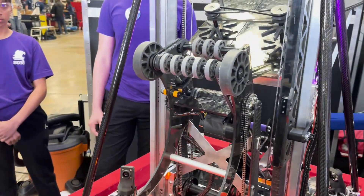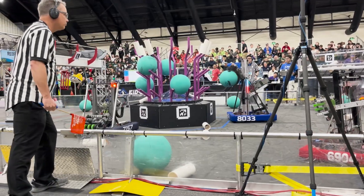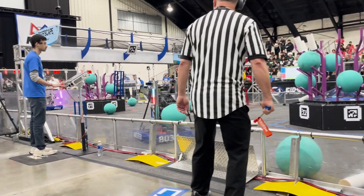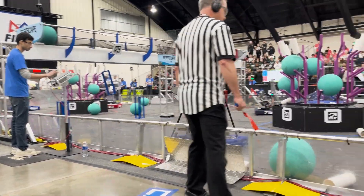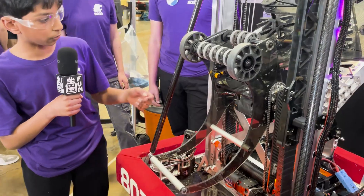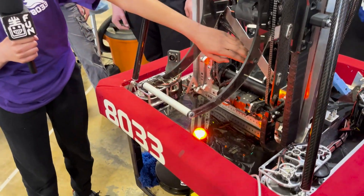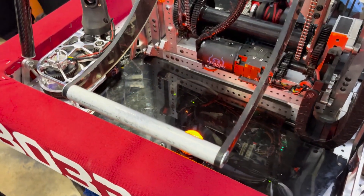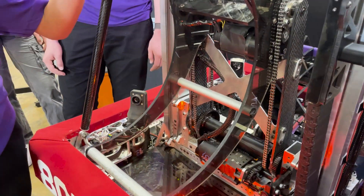This is our end effector — it can take algae from the ground or from the reef and score it directly into the barge, as well as taking coral from the human player station and scoring it on the reef. We have these crossbars that go across the end effector which kind of match the shape of the algae, and that allows the algae to fit in it really well.